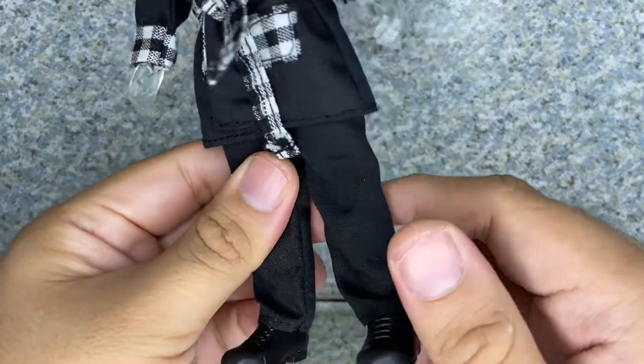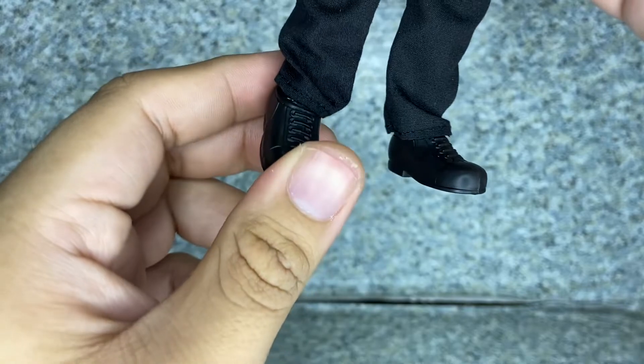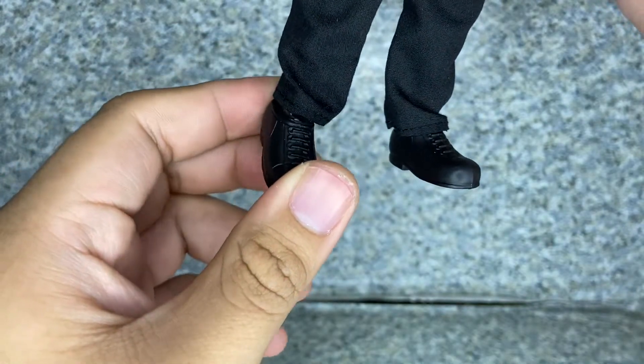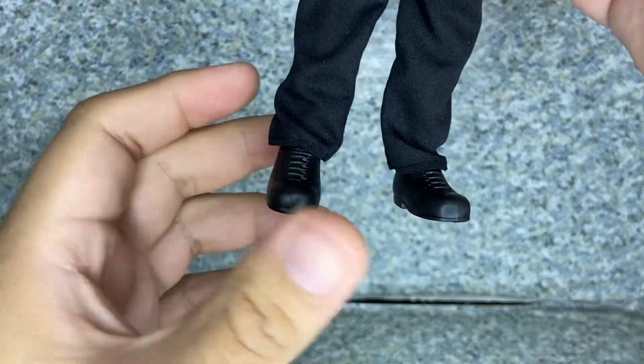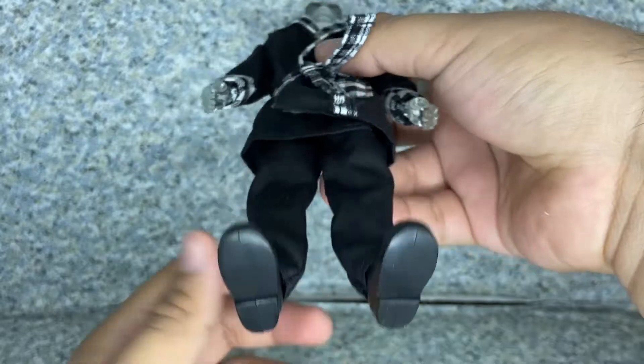Take a look at the pants — there's nothing much, just the usual Mego pants. And take a look at the shoes — they are removable, and you can see there's some shoelace sculpting on them. On the bottom, there's nothing much.